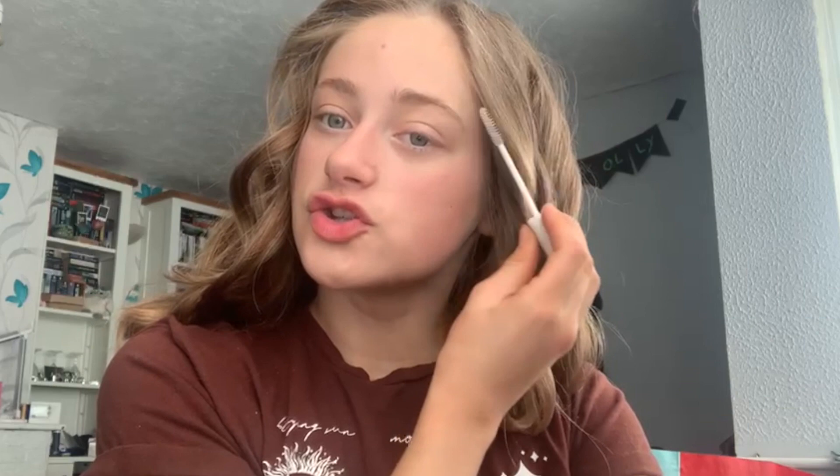I'm just going to be using this Morphe tinted moisturizer. I put thick tan on yesterday because I wanted to be a bit darker since my dress is like really light yellow. Just rubbing this in, then I'm going to put some eyebrow gel on, maybe curl my eyelashes. Just going to blend this in. Next, going on the eyebrow gel. Oh, it's so cold. I'm just going to do a little bit of highlighter for the good lighting of the camera.